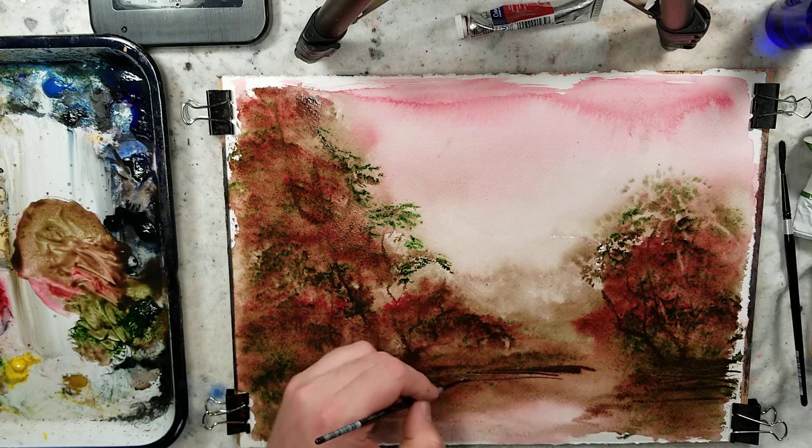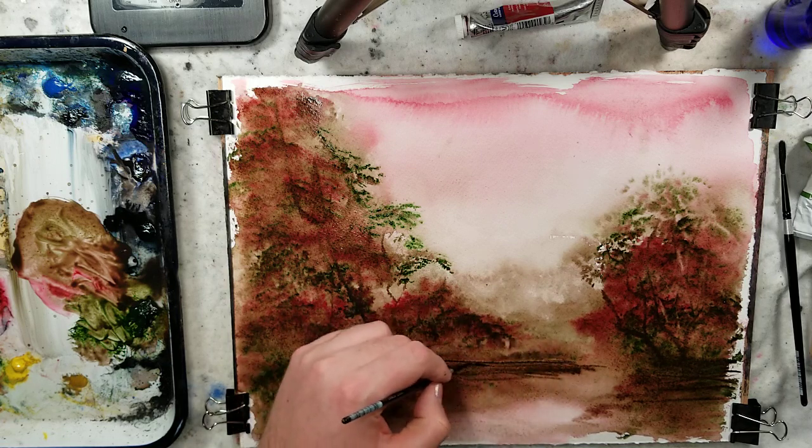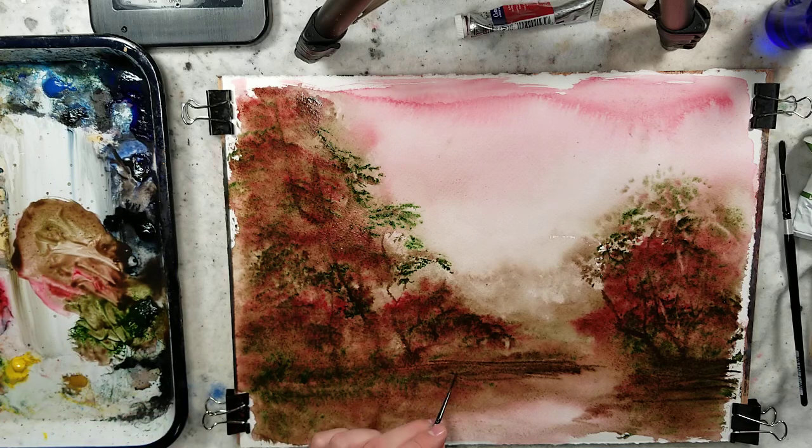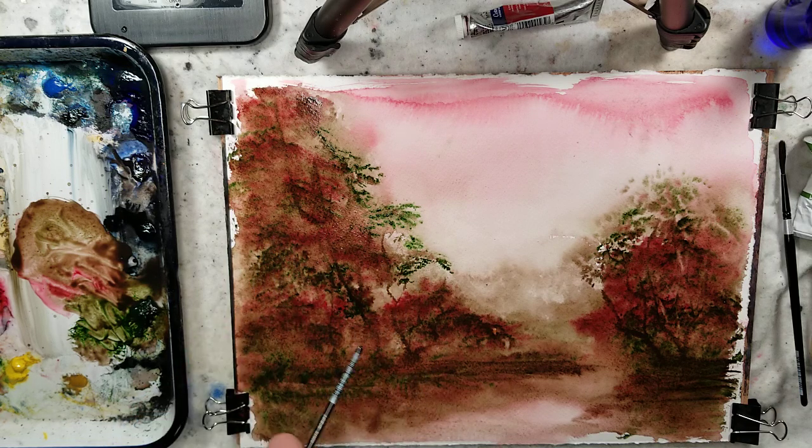I'm just playing around compositionally right now, seeing where I want things to go. It's very kind of in our face. Looking at it through the camera, there is less of that Christmas vibe than when I'm actually just sitting here looking at it. I'm not sure if there's a lighting effect. I'm going to pause it, do a dry-off, and then we'll start right back up. Well, that dry-off was quite brutal — I had quite the tonal shift take place.